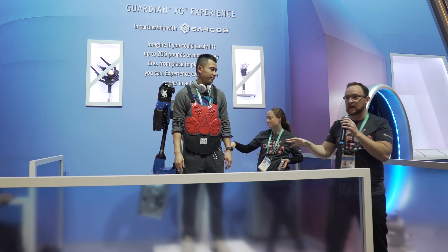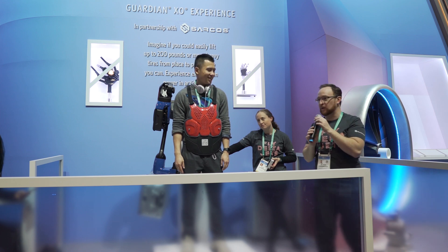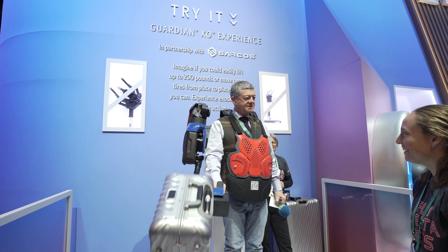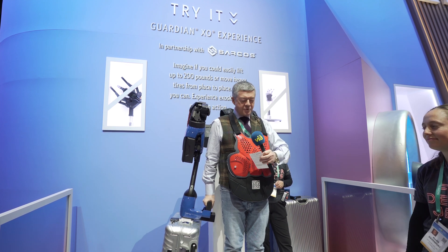It's that kind of empowerment across the entire human body. And we're really excited to be working with Delta to empower their employees. That's impressive. That's actually impressive.